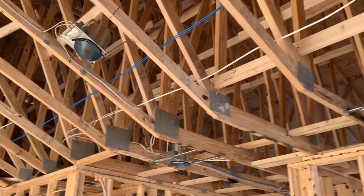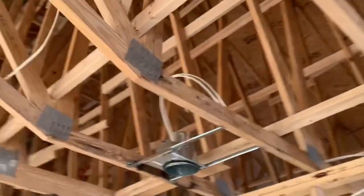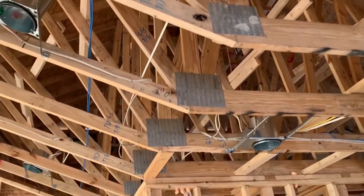These things are made off-site on a jig and they put them together with these things called nail plates. You see right there — they got these little barbs all over them and they press them in there, and that holds the joints together.